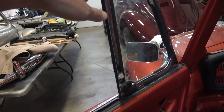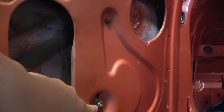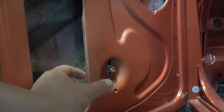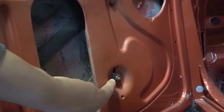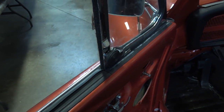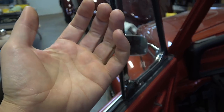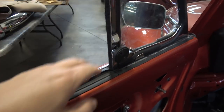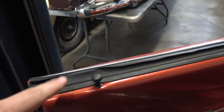The vent window is going to insert from the top down into the door, and there's a rod that has to bolt into the door. Getting this vent window in was a little problematic. Down here you can see there's a nut and a stud sticking out — the stud has to poke through the door. Because they have a stud sticking out, in order to get this vent window into the door I had to turn it about 45 degrees to insert it.